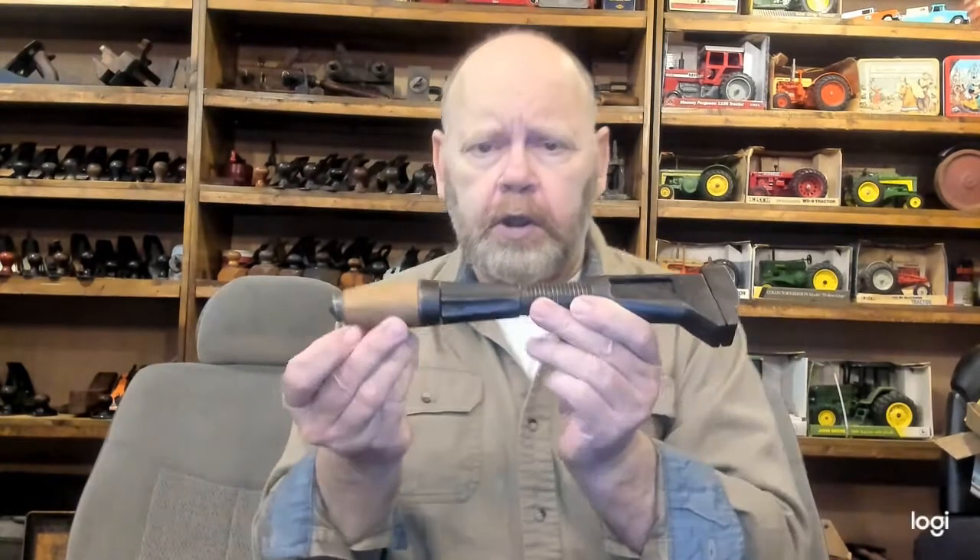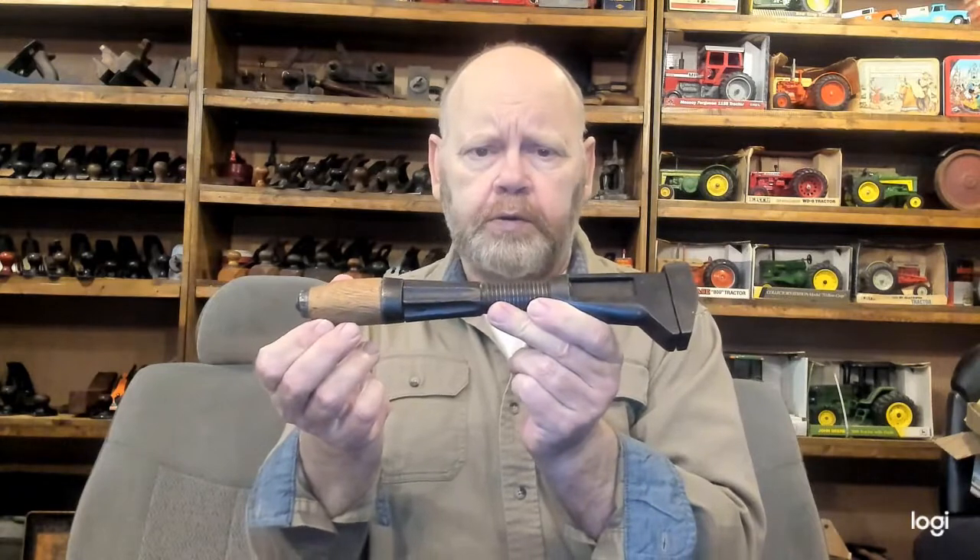To start with, we'll look at one. This is called a Hewitt Union. It was patented about 1860. Very collectible wrench, pretty hard to find.